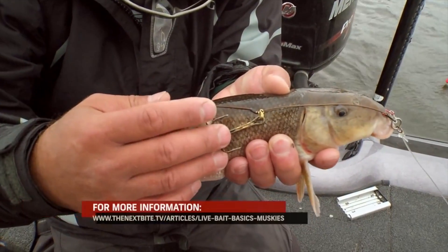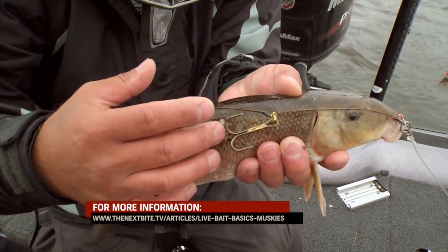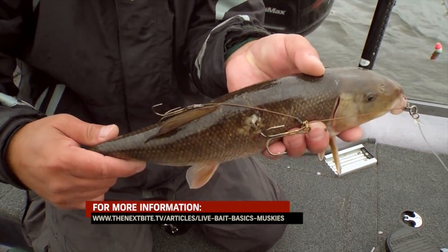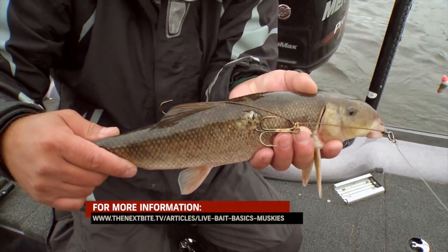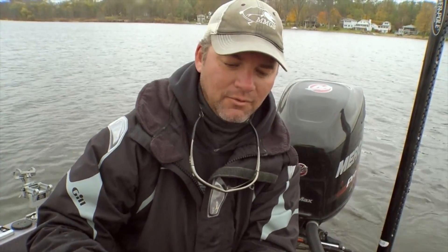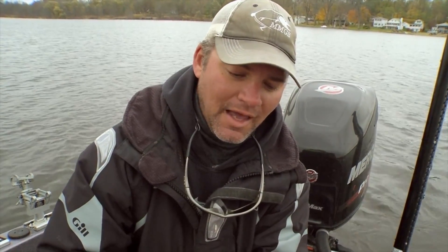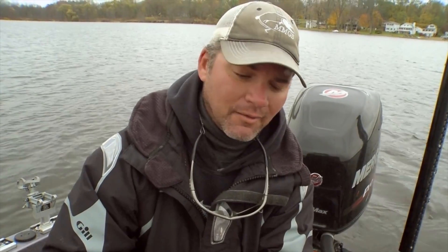You bring the first treble hook back and hook it through the skin lightly. The second one comes back a little further. That gives you an easy breakaway rig, and when they T-bone the sucker they're usually grabbing it — you see most of them with the belly facing out if you get a good look before you set the hook. And those hooks will be right in their mouth.